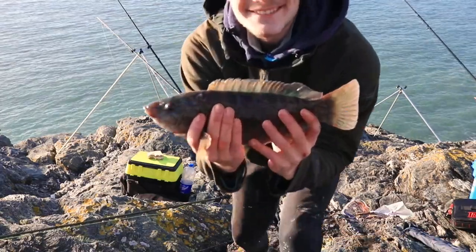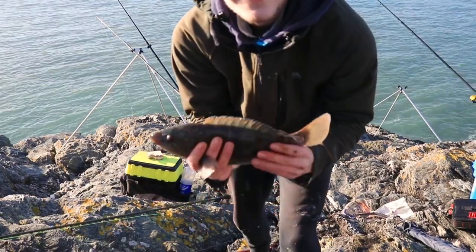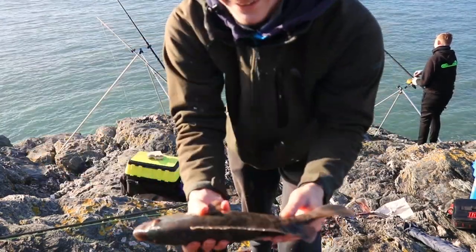We've got our first fish of the day — got a raft. I got that on the DIY rod with a surf blaster. Pretty nice fish. We'll get that back now.